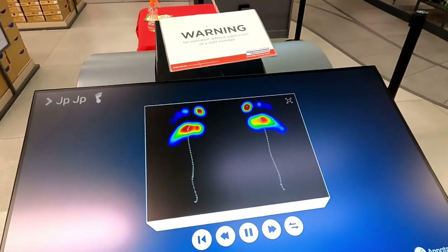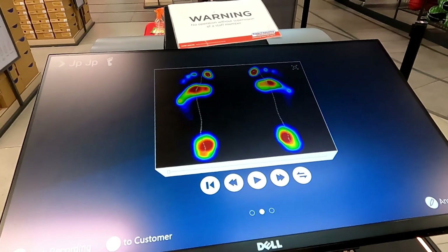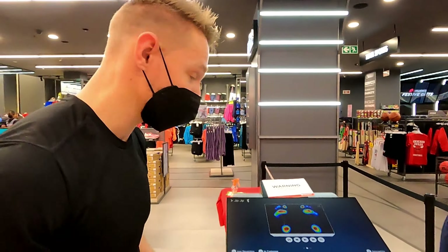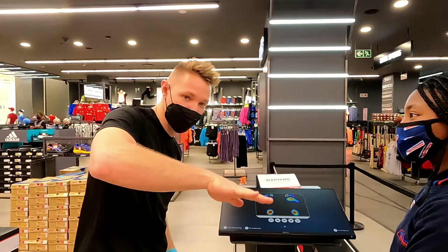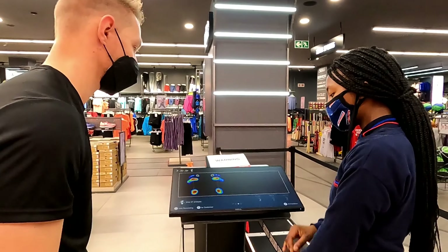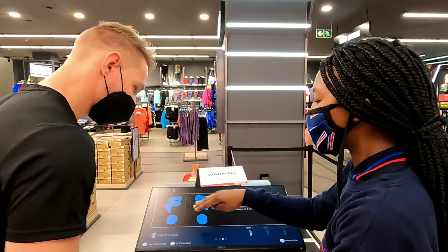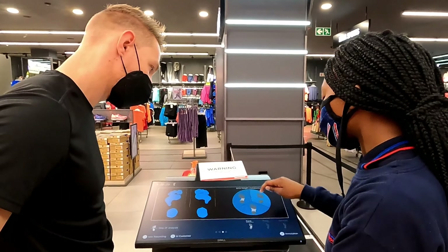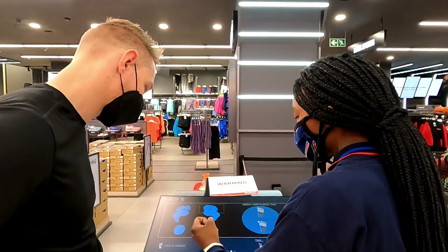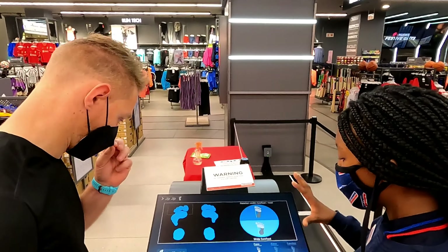It looks like you're pronating a bit, and you have a very high arch. So I've got a very high arch and I'm pronating — my foot is falling to the inside. On the arch analysis it's a high arch, meaning there's no pressure point on the mid foot. Your forefoot looks broader — the toe is over the line — so your forefoot is wide.